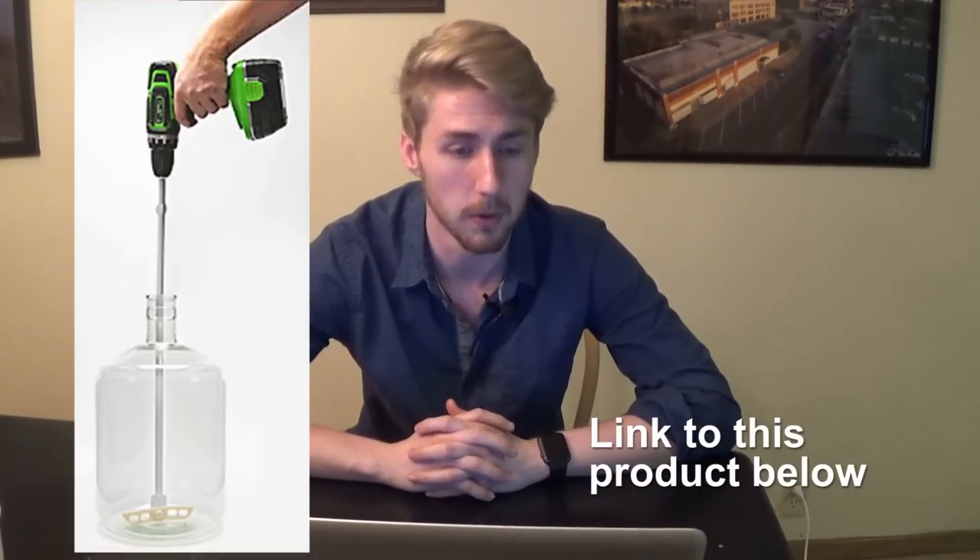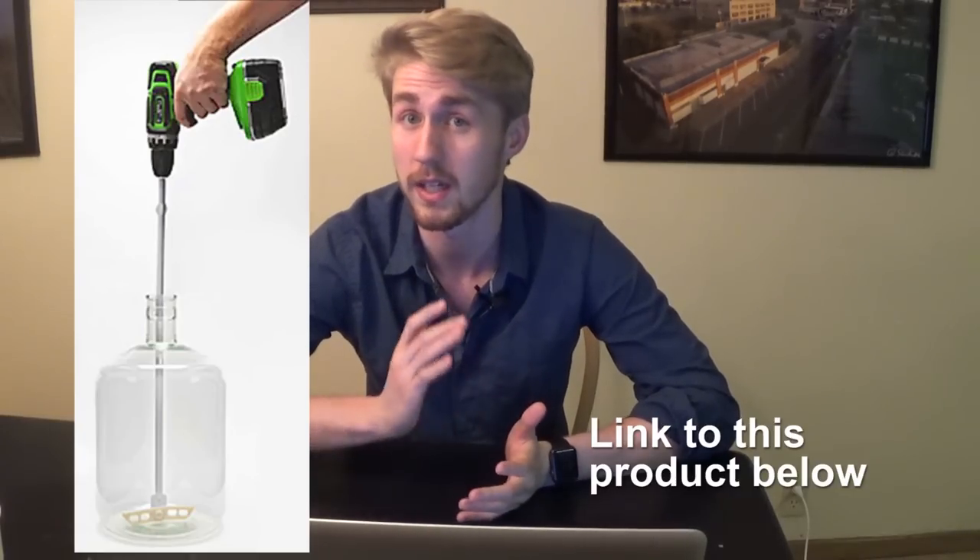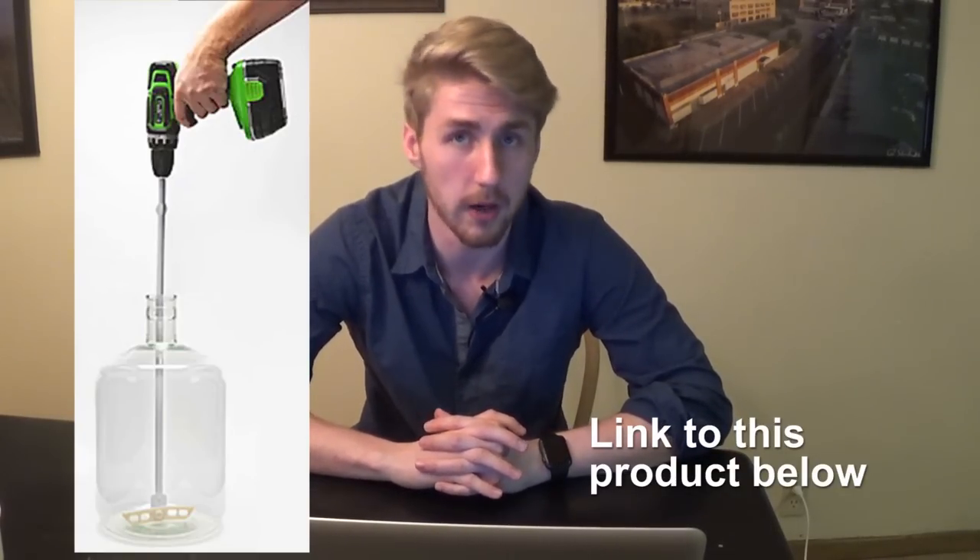An easy way to degas your mead is to stir it in its container or lightly swirl it in a carboy. Some people simply use a wooden spoon to stir, or they might use a tool — it's a long metal pole with paddles on the end that you can connect to a drill. I'll show a picture of it. It's pretty cool, something I don't have but would love in the future. A tool like this is great for degassing large amounts of mead, as stirring can be strenuous for those large quantities.